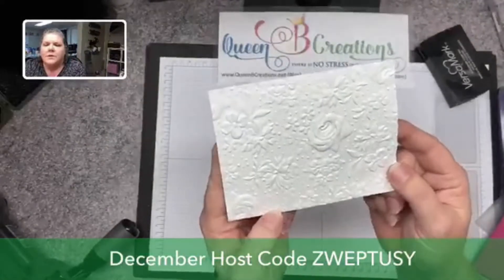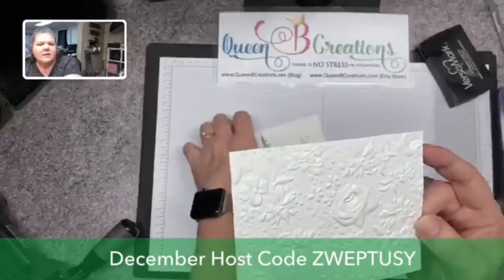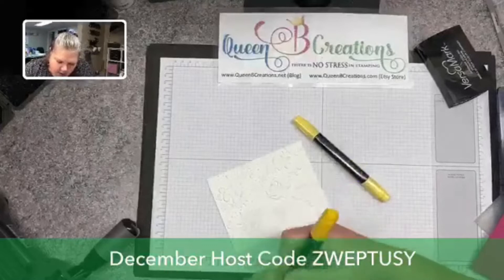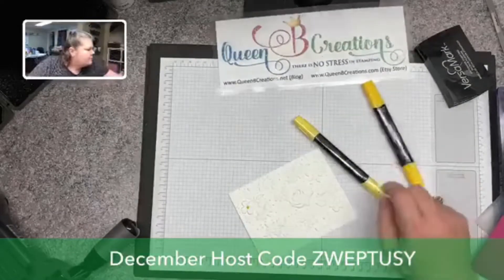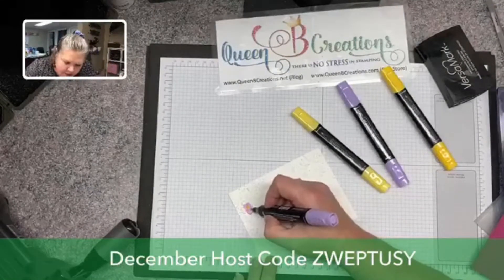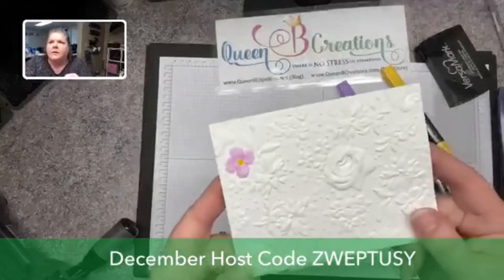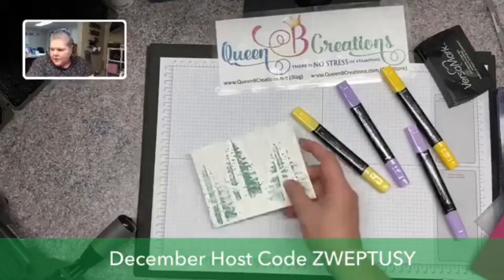Here's one of the Dynamic embossing folders — it gives a really deep raised effect. You can use it plain or come in with markers, Stampin' Blends, or whatever coloring tools you want, and color right on top of the raised parts to make them pop. If I went around this entire Country Floral folder and colored all the flowers, you can see how pretty that would be — it really highlights the raised areas of the card.